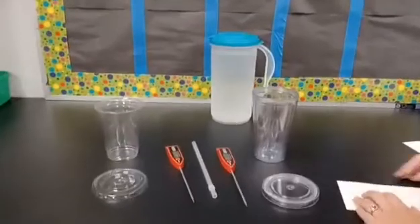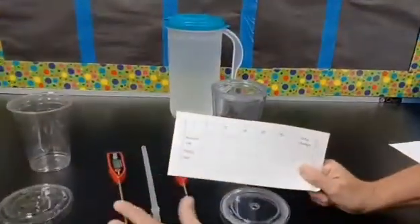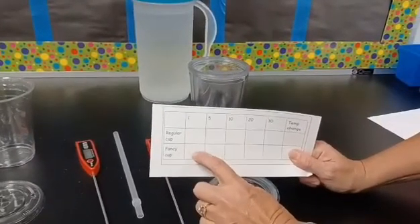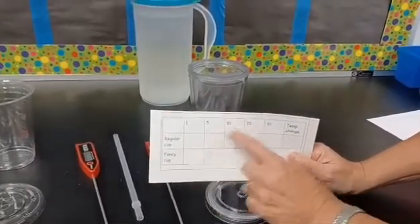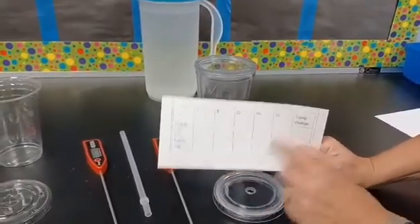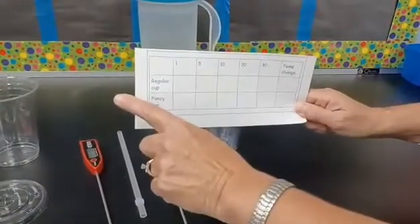So in the cold cup challenge, what we will do is fill out this chart. After one minute, with the thermometers in, we will read the temperature of the regular cup and fancy cup. And after 5 minutes, 10 minutes, 20 minutes, and 30 minutes, we will denote the times. We will then create a temperature change, and then we'll have to read this tabular data.